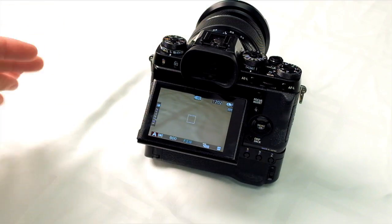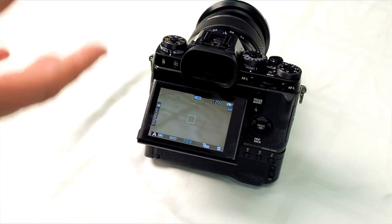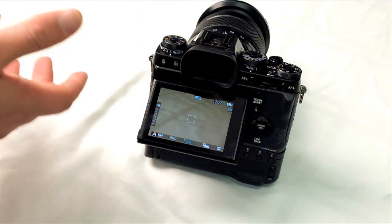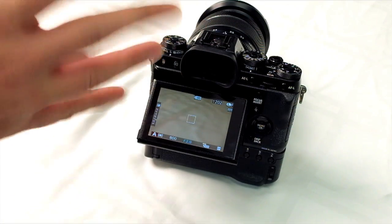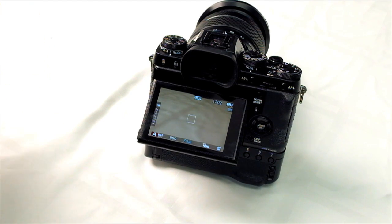On December 18th 2014, a new firmware version 3.0 was made available for the X-T1. Now the X-T1 — whether you're talking about the Graphite Silver or the Black version — all have the exact same features. One of the biggest features added was the electronic shutter of 1/32,000th of a second.